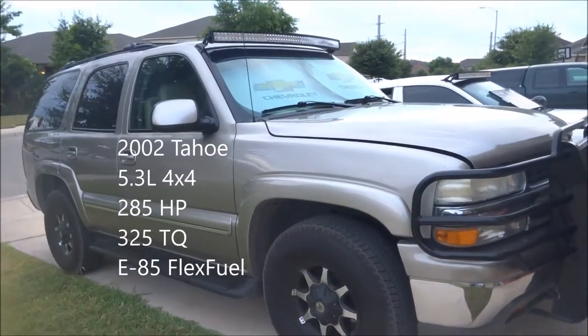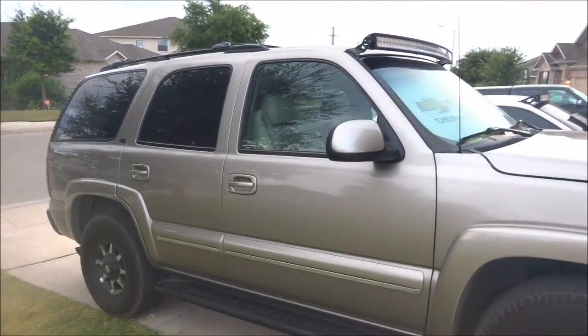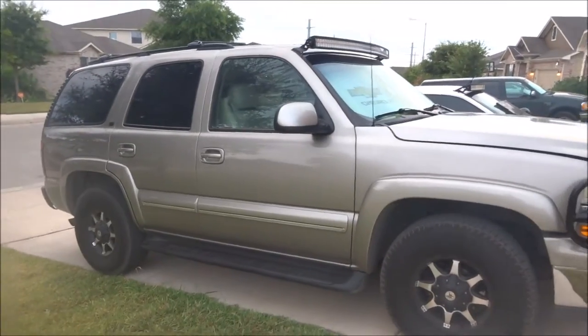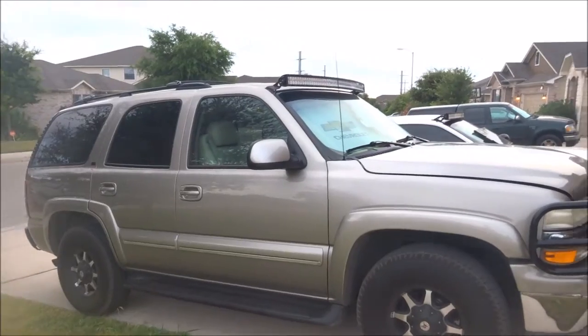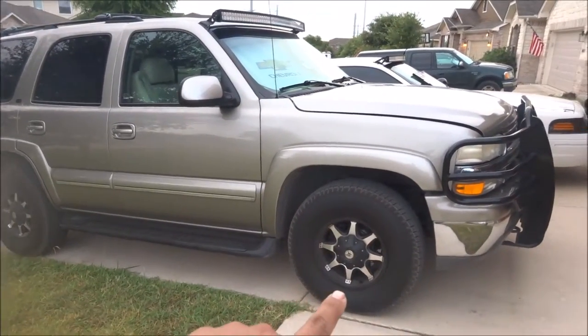I have a new — well, new to me — base vehicle. Eventually it won't be, right now because we're using it as a family car.